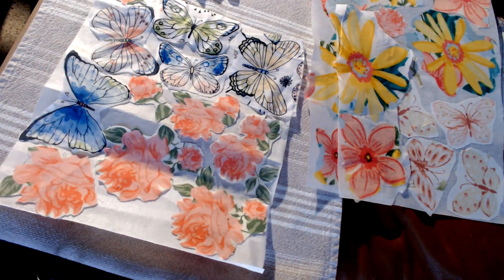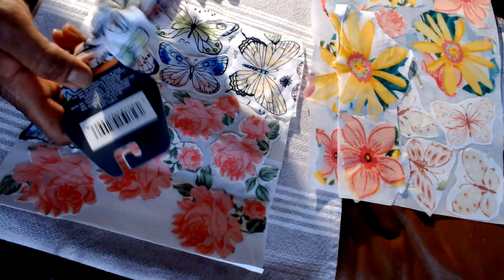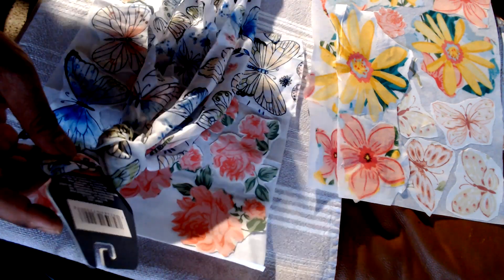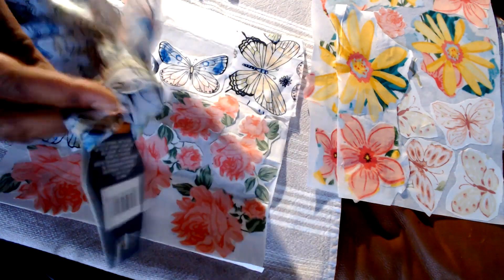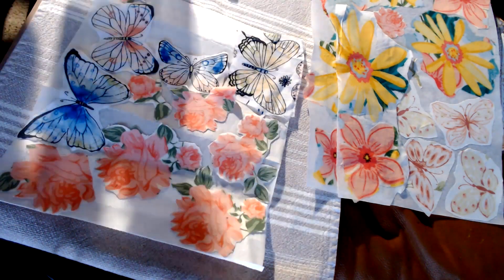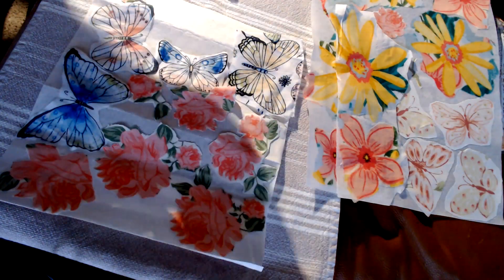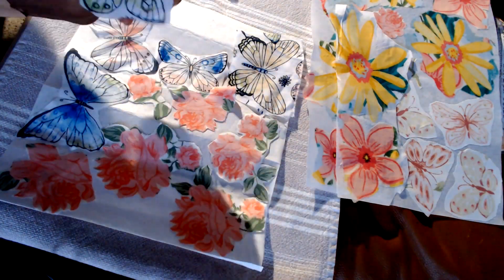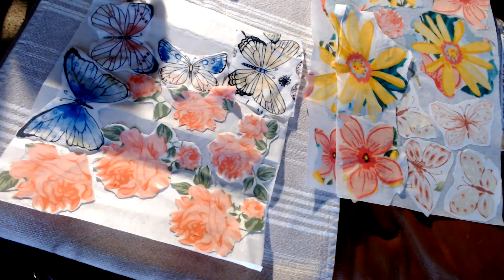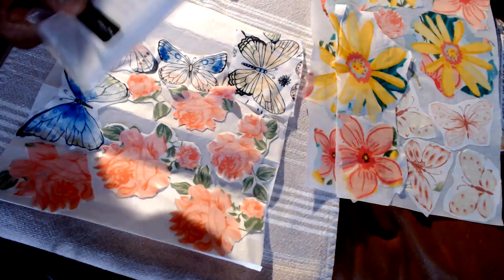Something I discovered were these printed scarves that you can get from Dollar Tree. I'm going for a woodland nature theme, so I found these butterflies. The material is very thin but it's like a cotton blend, and I've found this process kind of relaxing to do.